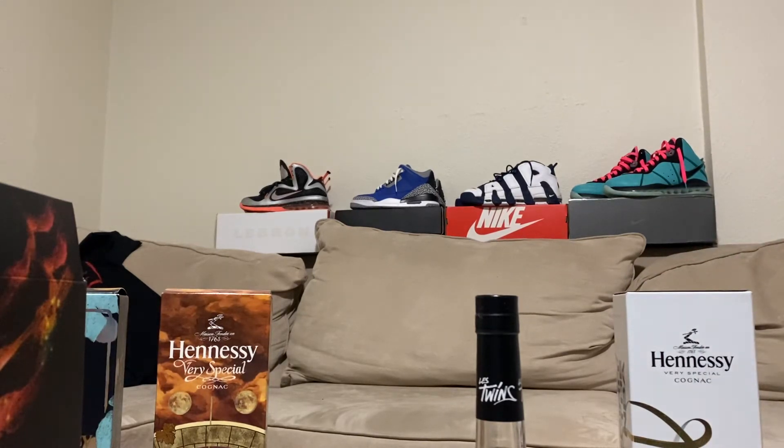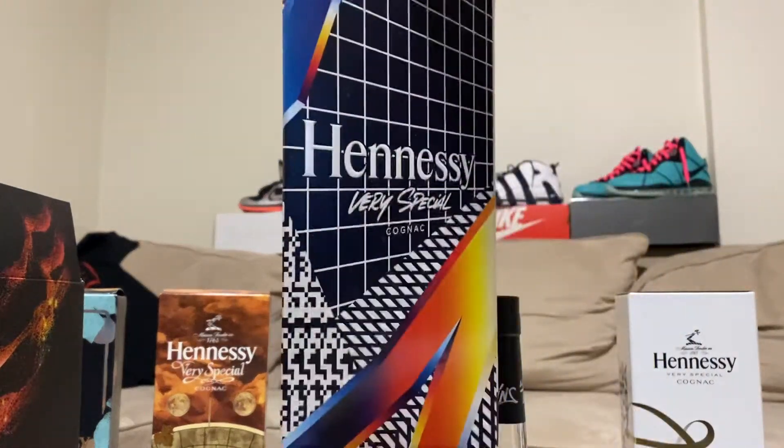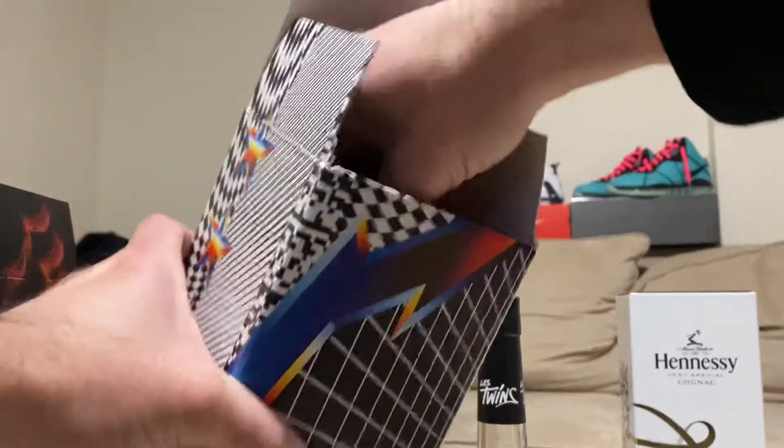In case you guys haven't seen it, it's from last year. This one's cool.